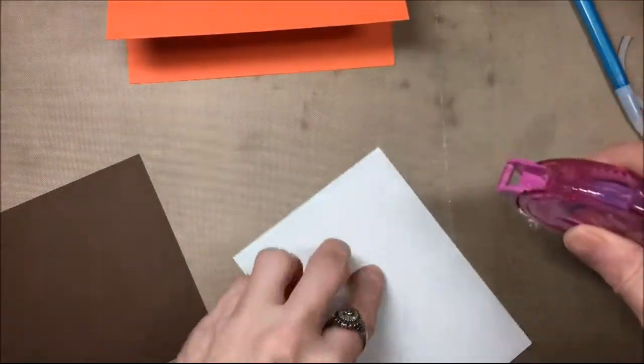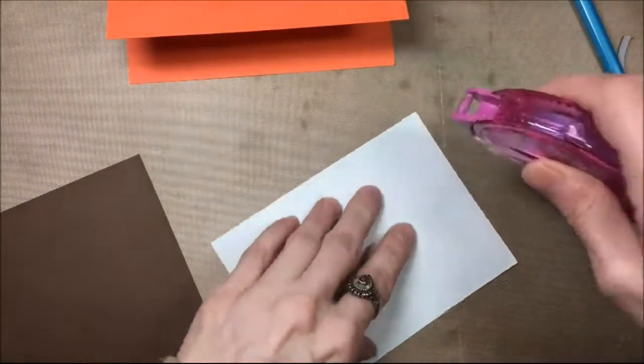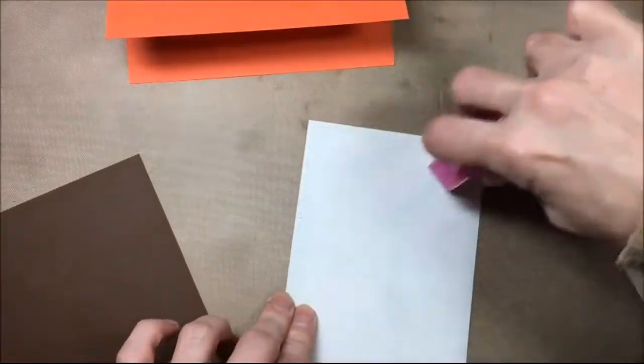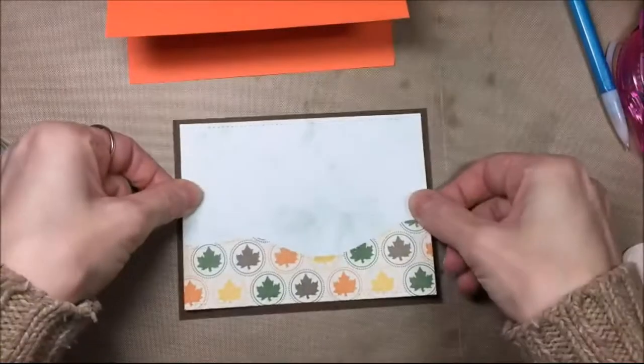Once I glue that onto the brown cardstock I will then glue the brown cardstock and the card front onto a standard A2 size orange card base.